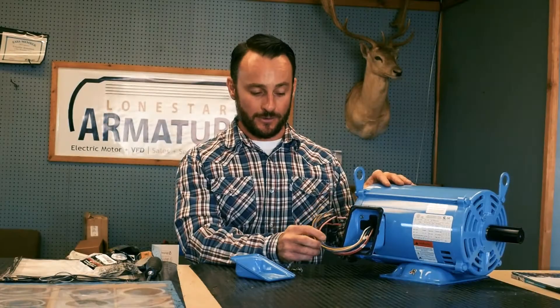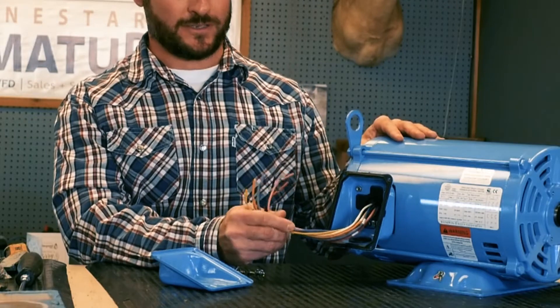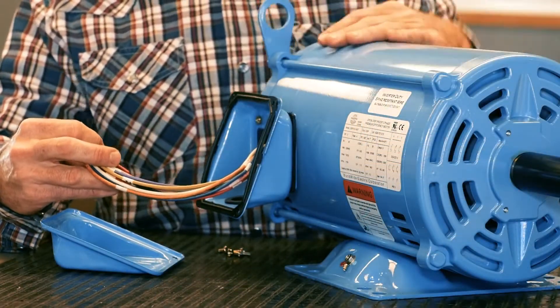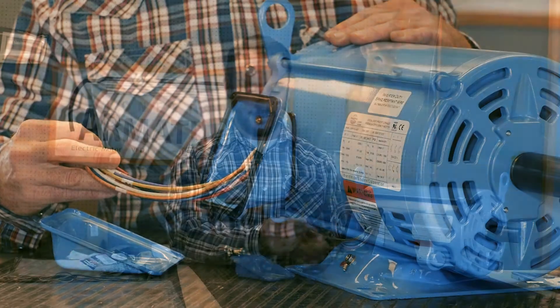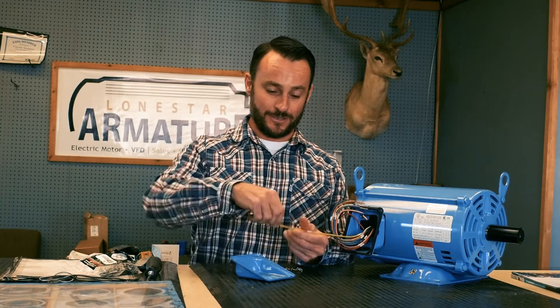The leads are color coded — 16 gauge on the 3 horse — so they have upsized the leads compared to the competitors. They have color coded them to make it as easy as possible for installation. They have neatly labeled each lead that aligns with the wiring diagram found on the nameplate. They even clip the insulation on the wires so you can easily remove it and it's ready for connection. So I mean, how easy does it get?